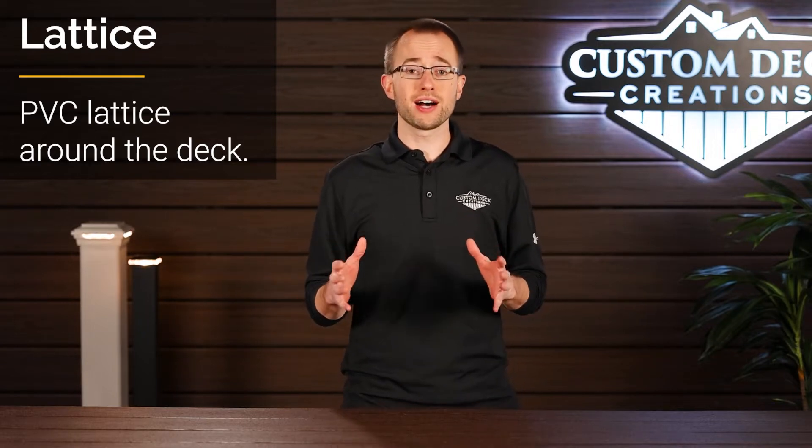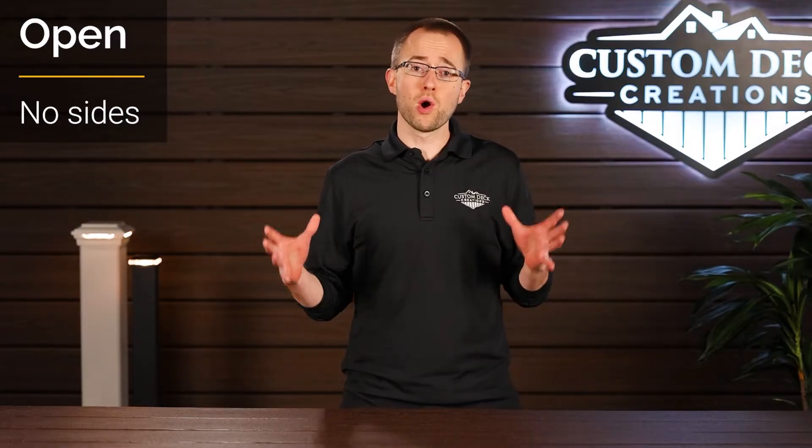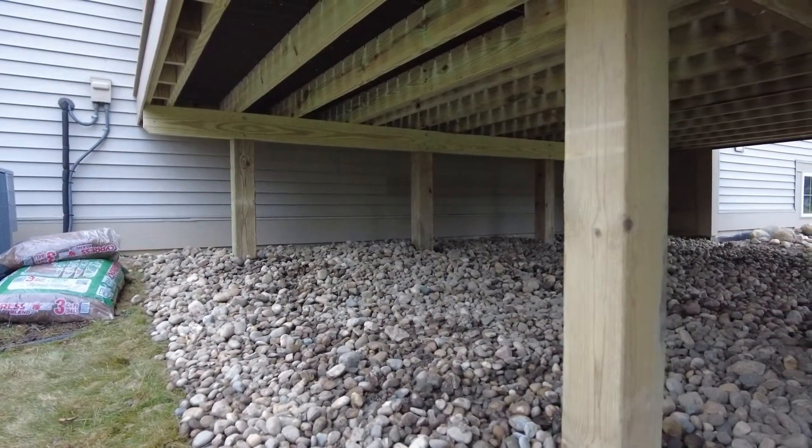Another option is to install lattice. PVC maintenance-free lattice comes in a ton of different designs. We also have another video that talks about lattice options, but lattice gives your deck a nice finished look as well for less of an investment than skirting. The vast majority of our decks are left open to allow and promote proper air ventilation, and it's a lower investment.